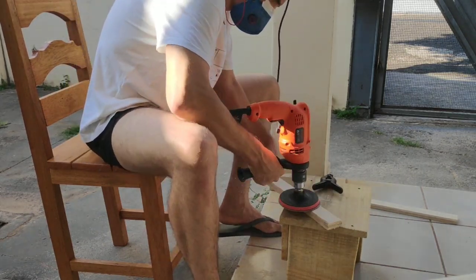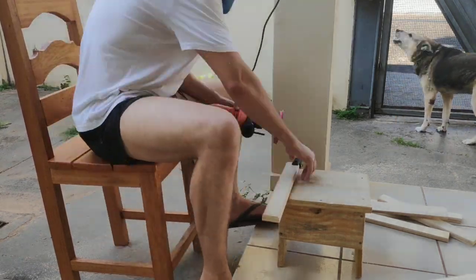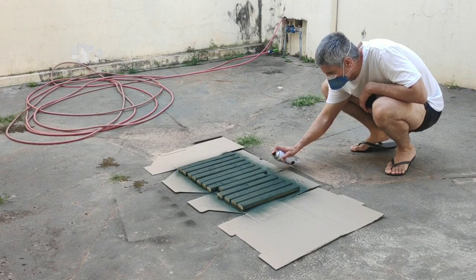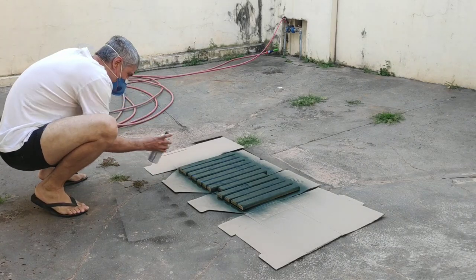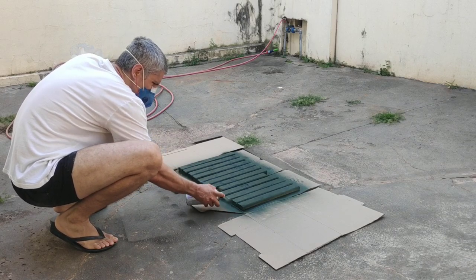And then it's time to sand. We sand each and every one of the strips. This can take some time, but we gotta do it. Sanding is not optional. But it ends! And then it's time to paint, if you want. I know not everybody likes to use paint in their projects, but I chose this dark green color for the step and the platform, and I really like the result.